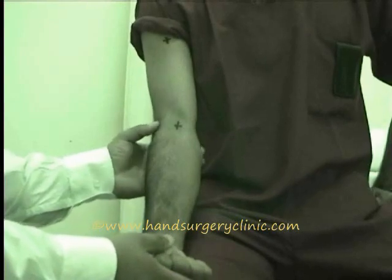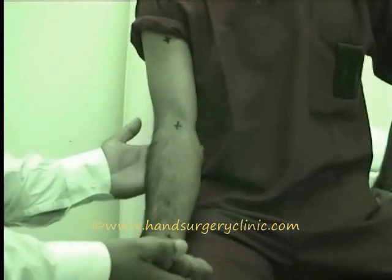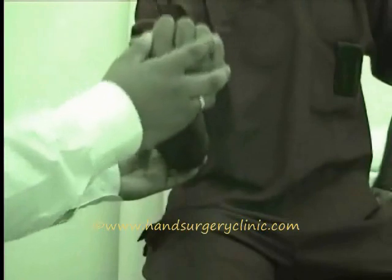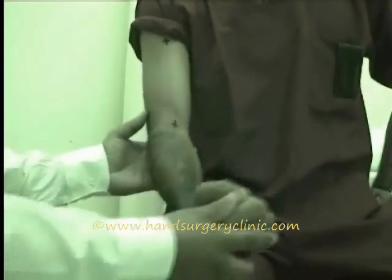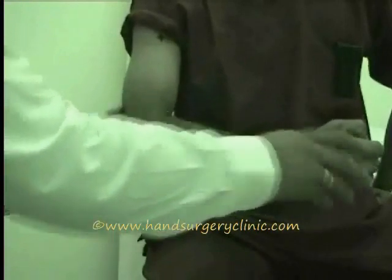Elbow examination. The elbow joint is a hinge type of joint. It is a compound joint formed of ulno-humeral and radio-humeral joints.